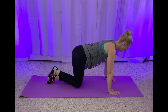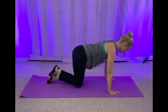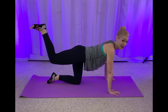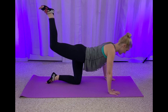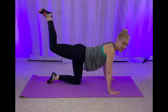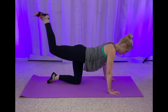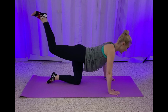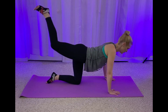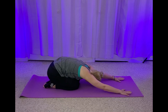In four, three, two. Hold it here — little baby pulses. Make sure that foot is flexed, it's just tiny little pulses. You're going to feel it right under the seat of your booty. You've got this. Four, three, two, one. Bring it in, sit it back real quick — active stretch in your child's pose. Come on back up.